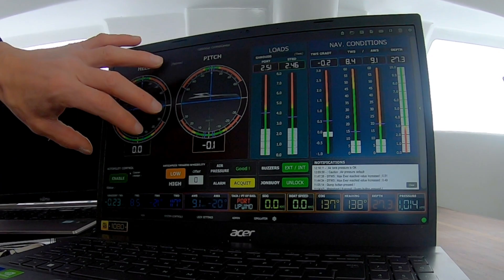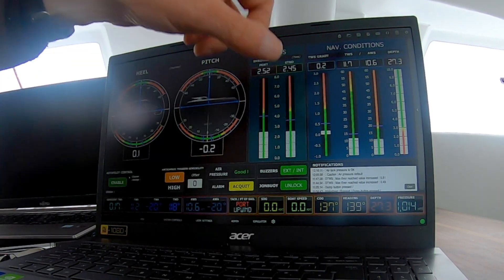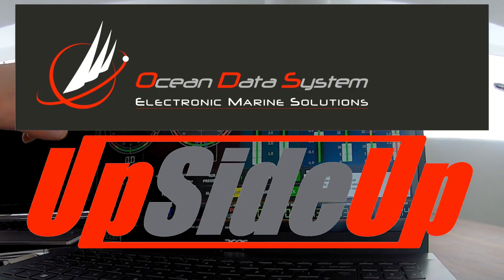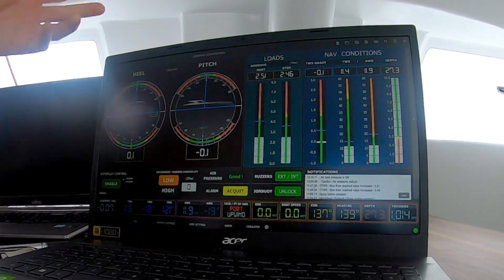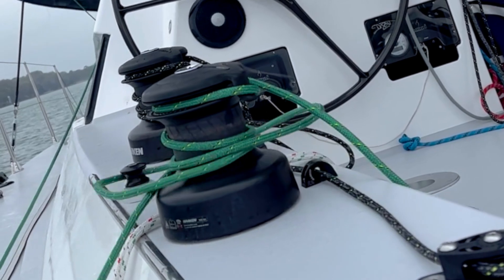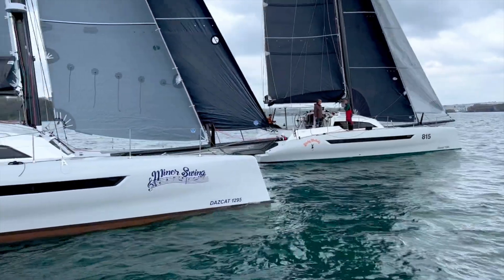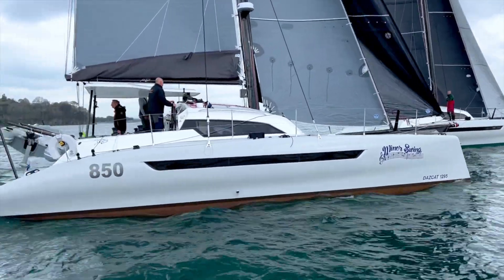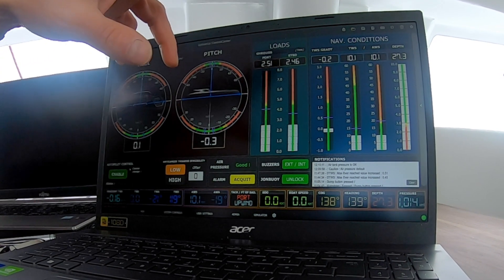So here you've got the heel control, the pitch control, the loads and the nav conditions — all of those data are triggers, data triggers, so you have a threshold for alarms and release. Port and starboard shroud load, twin speed gradient.